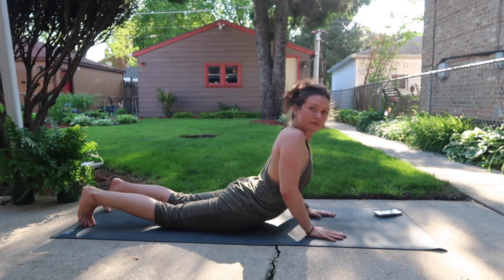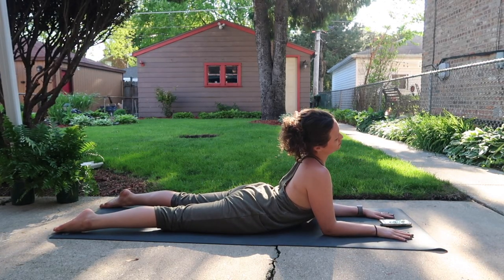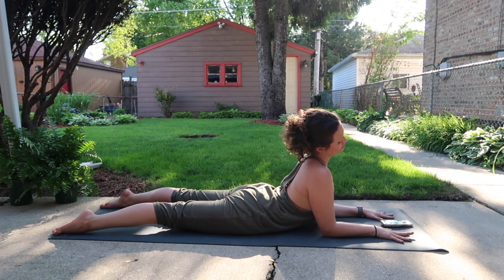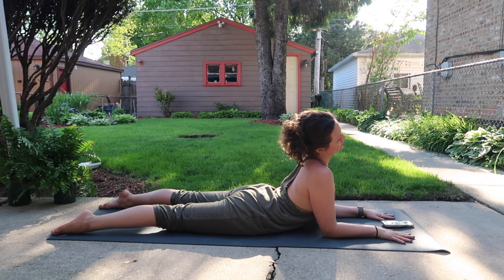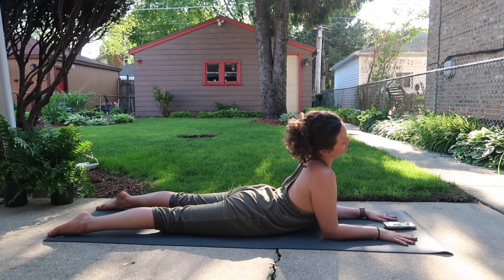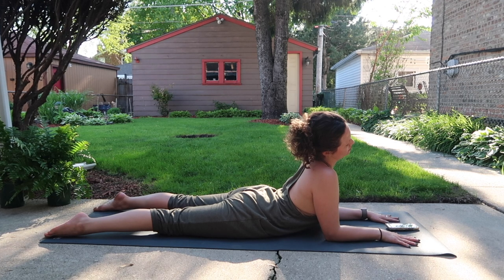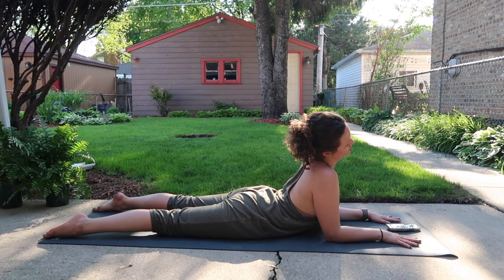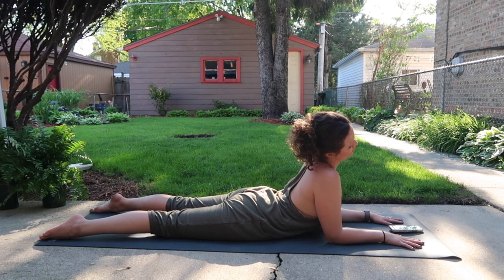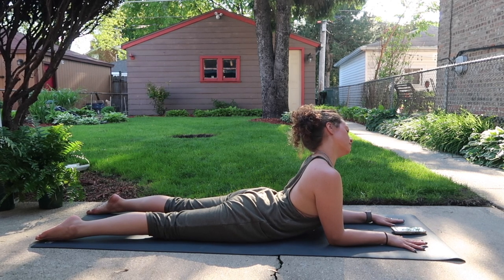Meet me down on the belly — sphinx pose. Legs long behind you, elbows under shoulders. Drop your right ear over to right shoulder. Here we're bringing strength and flexibility into the lumbar spine, putting a little pressure on the sacrum — but again, nothing is painful. Allow the length to find the left side of your neck. Inhale, lift crown of head through center. Exhale, left ear to left shoulder. Relax jaw and face.